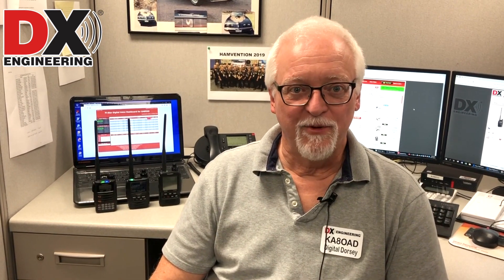Hello, and welcome to Thursday's Digital Dorsey. My name is Ken Dorsey. My call sign is Kilo Alpha 8, Oscar Alpha Delta. And today I'm going to talk a little bit about the new Yaesu HT, the FT3DR.